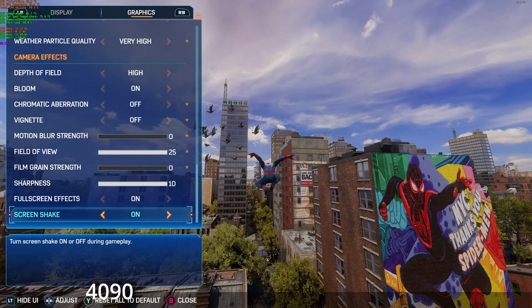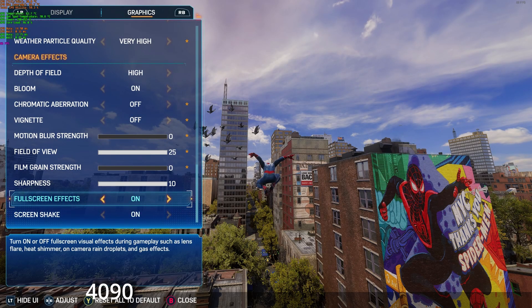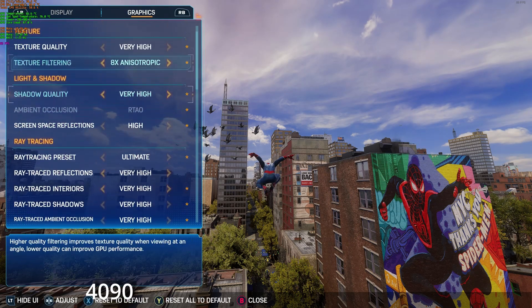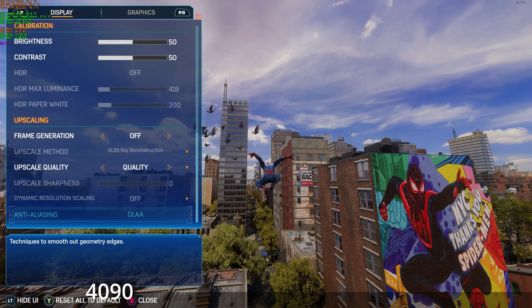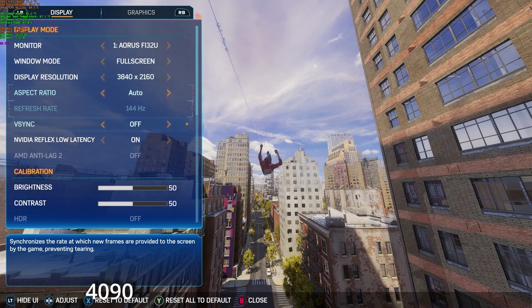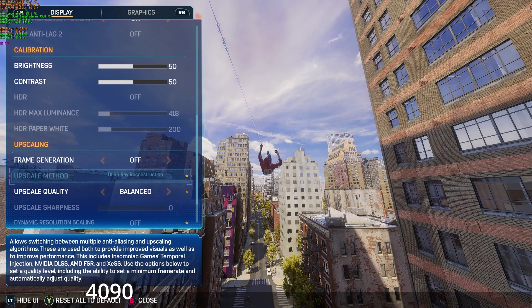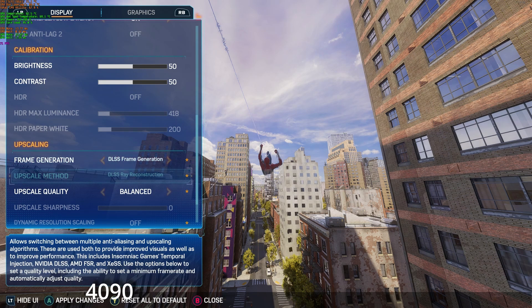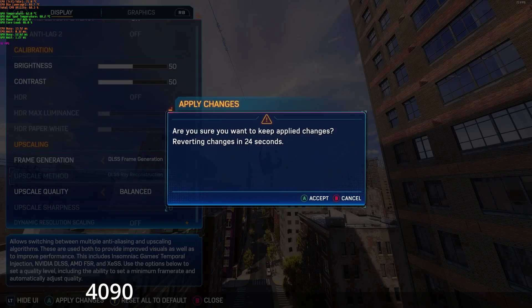Here we have a game that was just released on PC: Spider-Man 2. You know the drill — maxed out 4K with frame generation on. This time, the GPU isn't under max load, hovering in the mid-80s in utilization, so temperature-wise there isn't that much difference on the CPU. I'm seeing a bit of CPU bottlenecking here, probably because the GPU isn't being taxed as much.